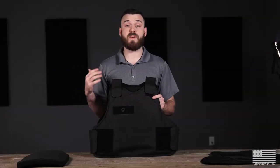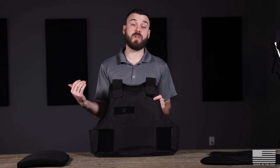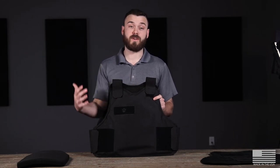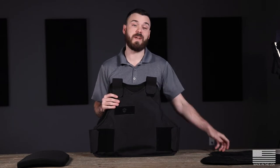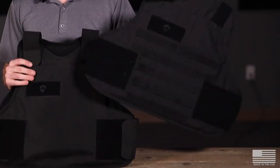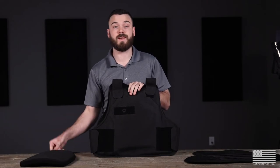This is how the BulletSafe VP3 is going to come straight out of the package. This carrier is designed to be worn either under a shirt or on the outside of a shirt. The great thing about the VP3 is it's actually modular, meaning that you can take different attachments such as our tactical front carrier or even a level 4 standalone plate and add it to the vest.